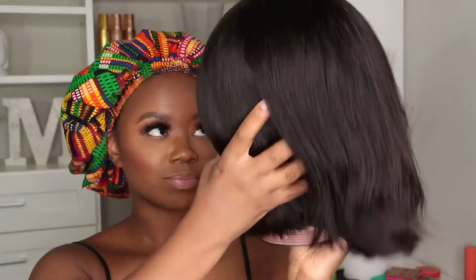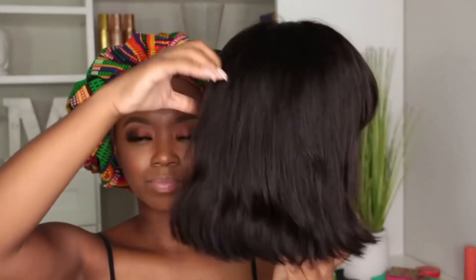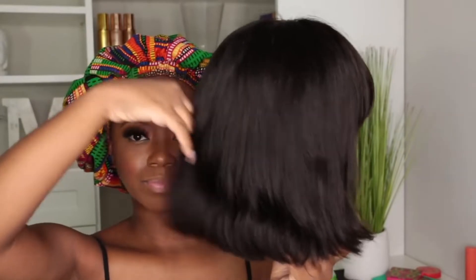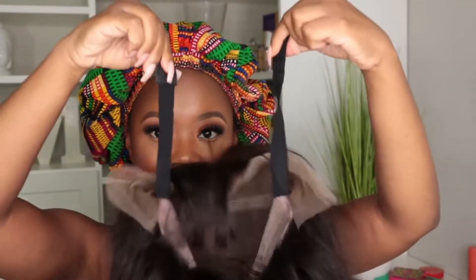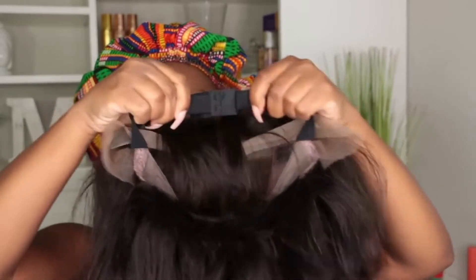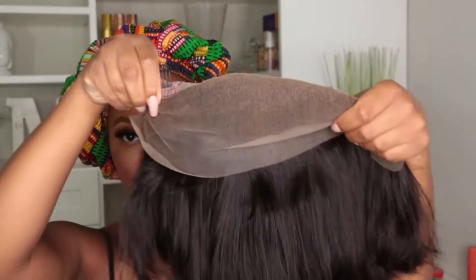It's really perfect for those who are either lazy like me or are wig beginners, because you don't have to worry about cutting lace or your lace being super exposed or cutting your lace perfectly. It has adjustable straps to make your wig even more secure, and it comes with three wig combs. The front is a full lace in the front.